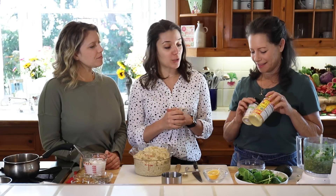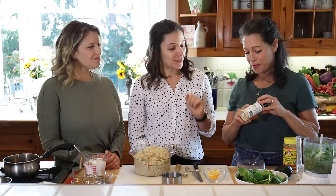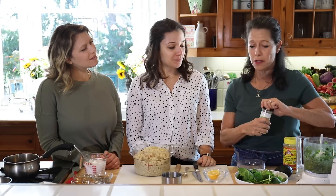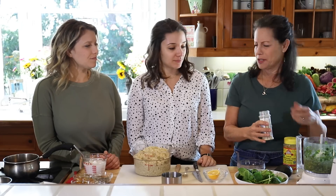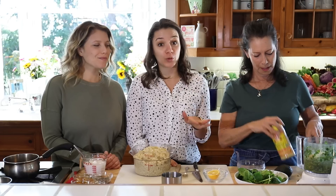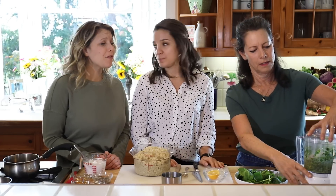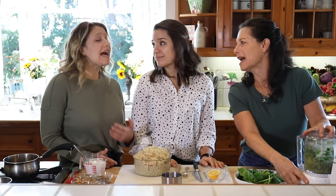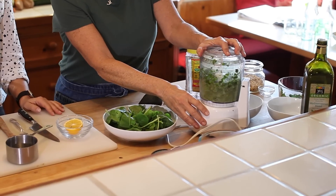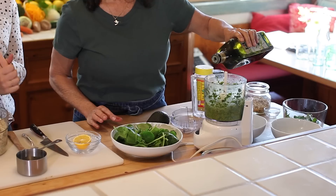Since we're doing this dairy-free, we're going to use a vegan cheese substitute. Traditionally pesto has Parmesan, but I found this cashew grated cheese online — it's ground-up cashews with nutritional yeast and a little bit of spices. If you can't find that, you can just use nutritional yeast. And honestly, if you're using a cashew or walnut, it tastes cheesy on its own. The last thing for pesto is just a drizzle of olive oil and a pinch of sea salt.